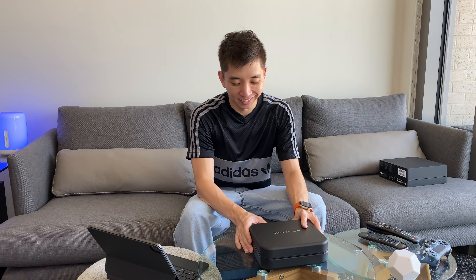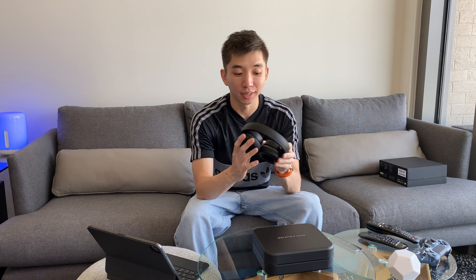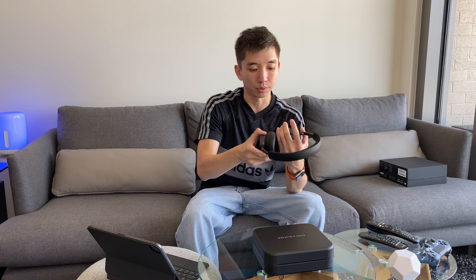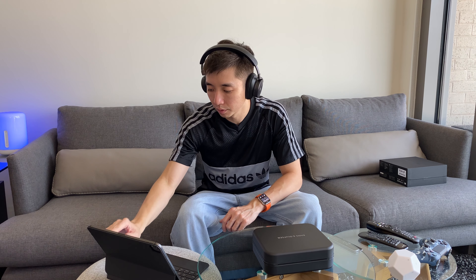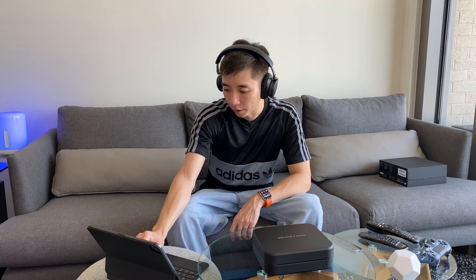It's time to pair the headphones to my iPad Pro. I haven't turned them on before, so hopefully they'll have some battery left. There's a little switch here on the right side. I'm going to put them on — this is left and this is right. They're pretty comfy, actually very comfortable. I'll pair the device — here it is, Beoplay H95 — and it's now paired.